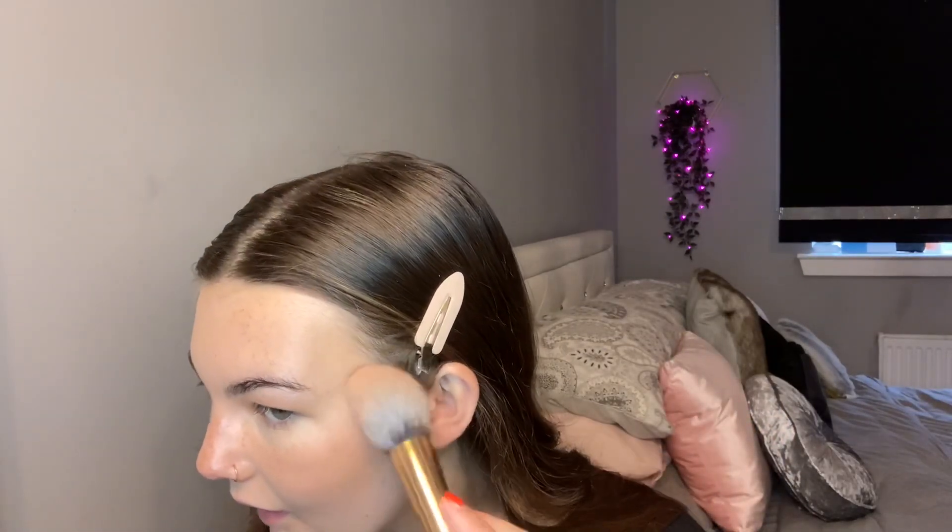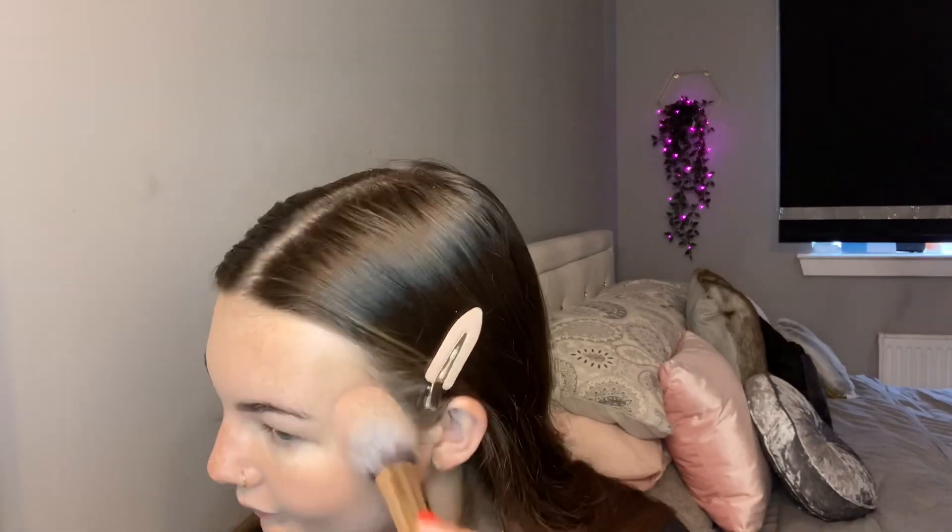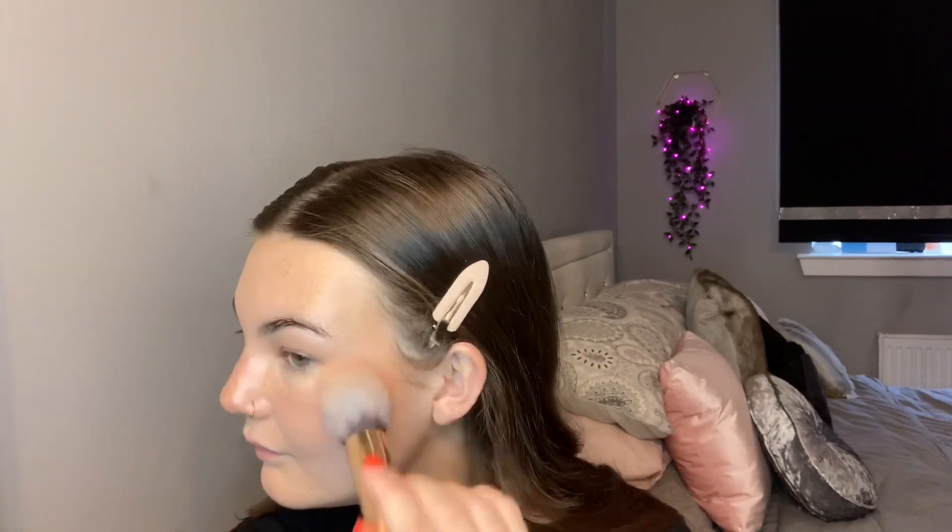Next I'm going to go in with my blush — it's a baked blush so it's shimmery as well. I take my blush brush, dip a little bit, tap off the excess as this is really pigmented, and I start here bringing it to my temples and just pat it in. Then I add a bit more to the apples of my cheeks.